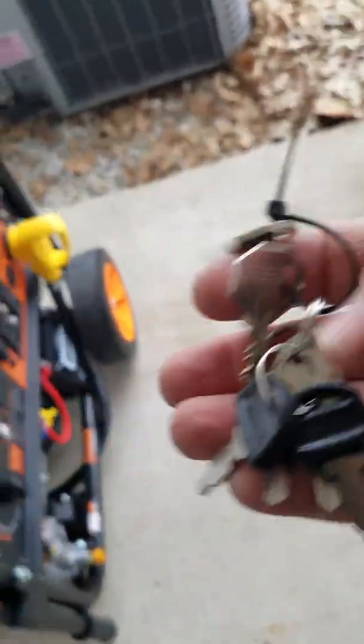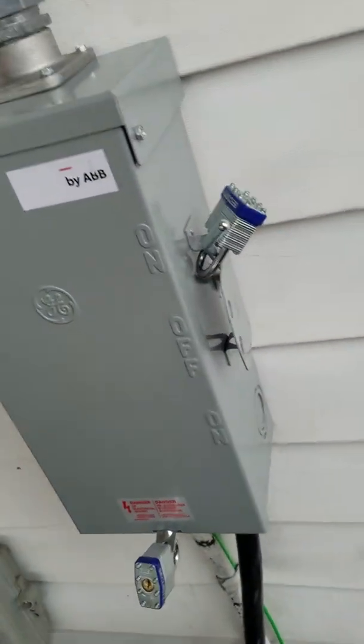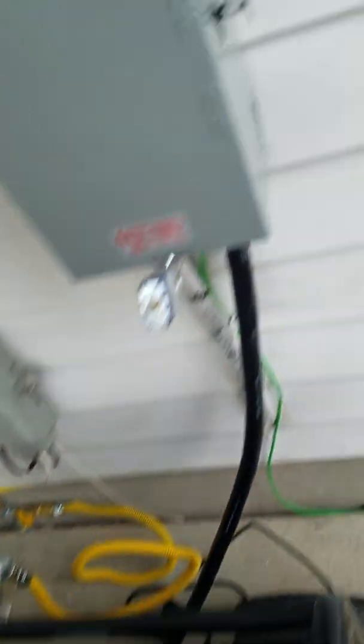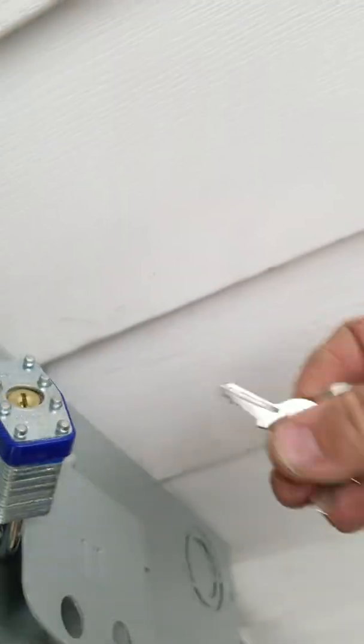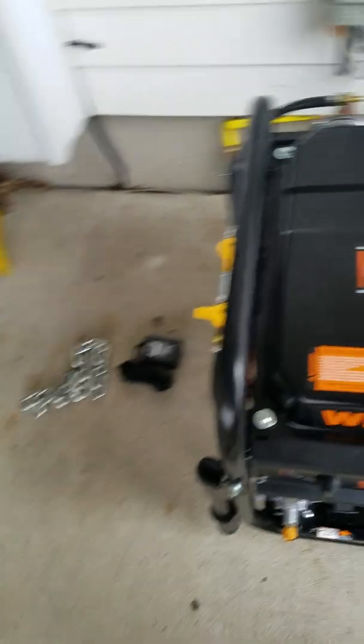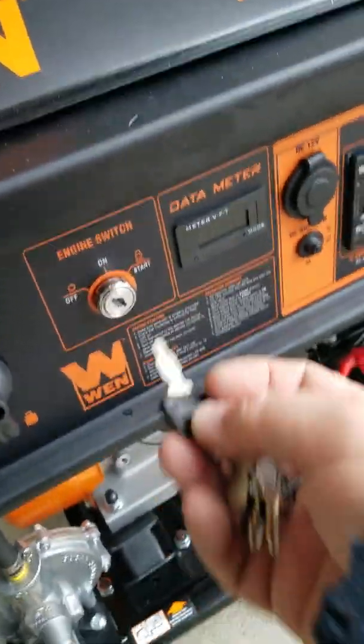So we've got keys — a whole bunch. One set of keys is going to be for this chain that's going to be mounting this thing to the ground so nobody can just steal it. A couple of the other keys are going to be for these locks on this transfer switch, and then also the key for the generator itself. These are just cheap Chinese locks, but what you'd have to do is unlock this handle first before you start the whole system — that allows the house to be turned to different power. The keys for the generator are on here as well.